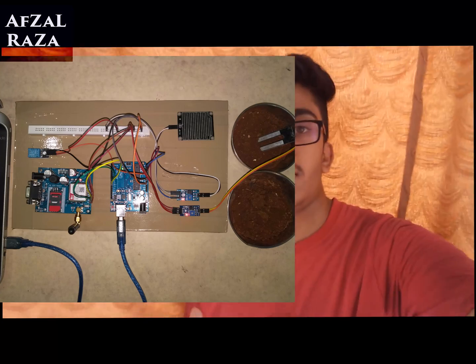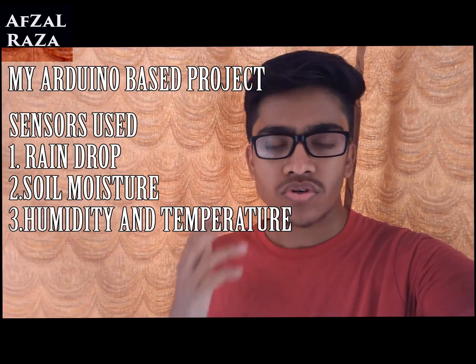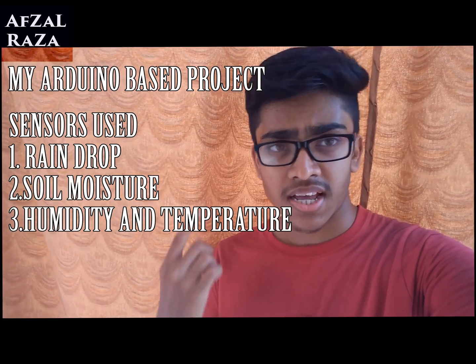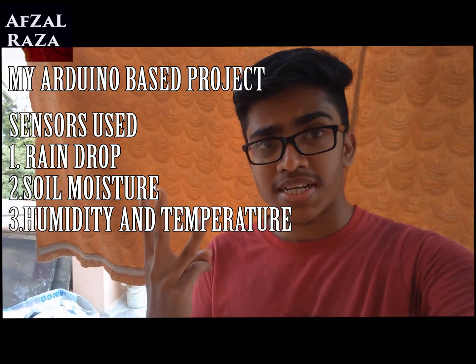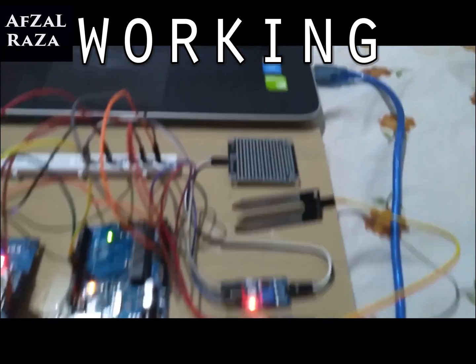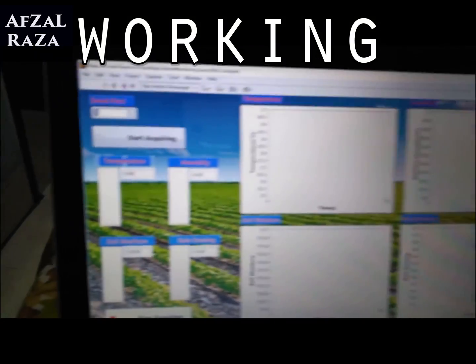Now you have seen how the project looks — if you haven't, take a look here. I would call this an Arduino-based project using a GSM module as well as a few sensors: a raindrop sensor, a soil moisture sensor, and a humidity and temperature sensor known as the DHT11 sensor, which I will talk about later in the video. This is how it looks when the Arduino is powered from the laptop.